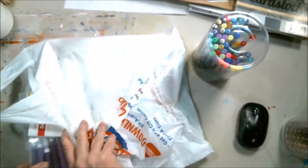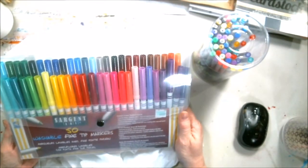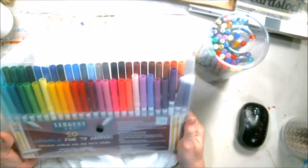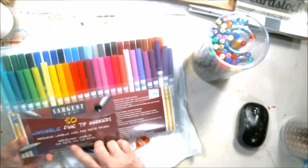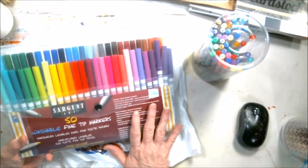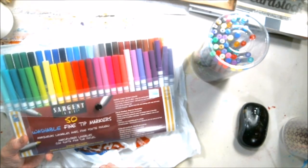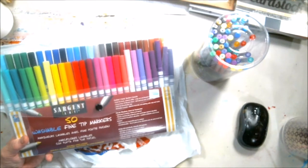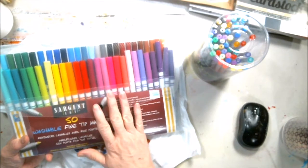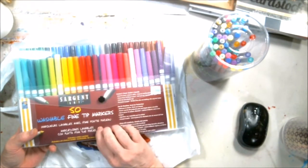Also a 50-count washable fine tip markers that retails for $9.99. I got it for $4 as well. The Sargent is the one I use all the time. Other than the alcohol ink markers I have — but those I use with different, thicker paper, because a lot of the color books that I have, the paper's not big enough.